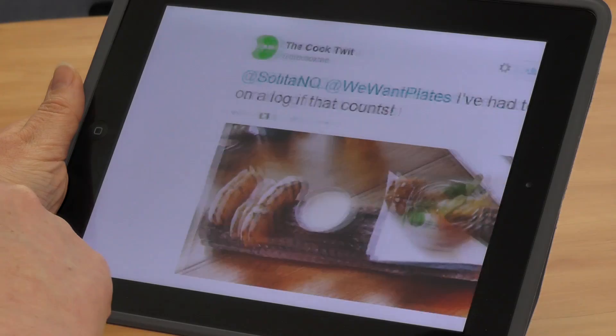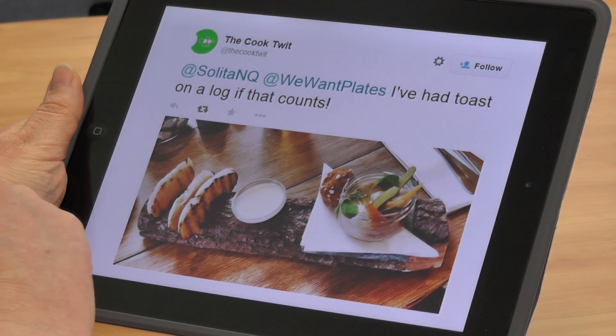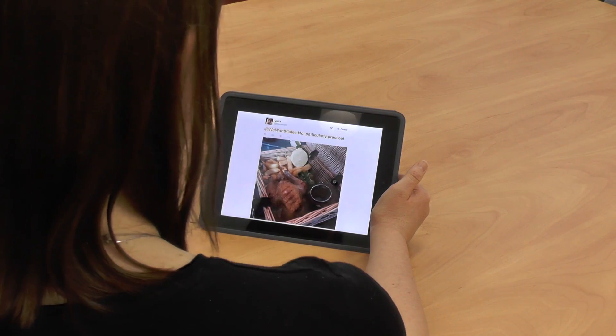Here we have some toast on a log. You can actually see the bark covering the wood, so there are even more nooks and crannies — ideal locations for bugs to grow. Again, you're definitely not going to be able to get that in the dishwasher, and to wash it up you'd have to be really, really careful. It's going to get damp.